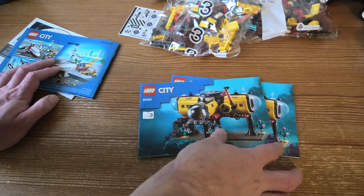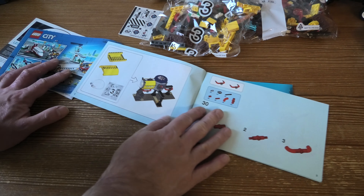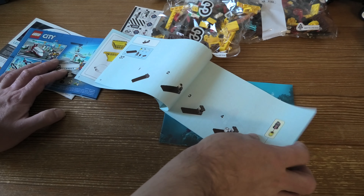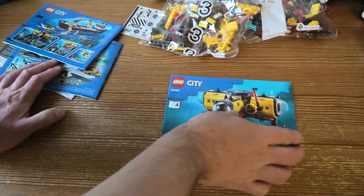Another bag of stuff. And bag three. So five numbered bags, some instructions that we will open, of course.